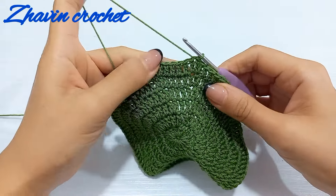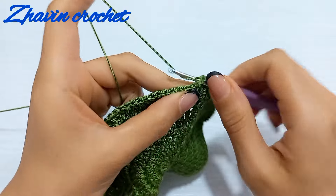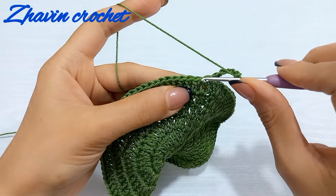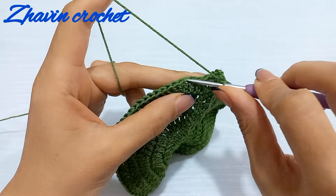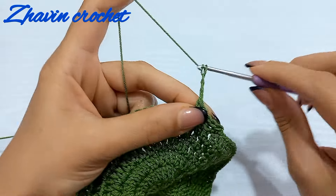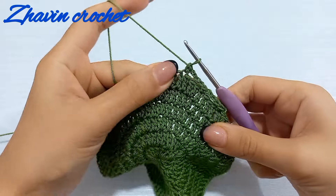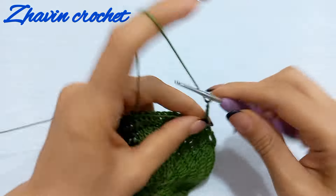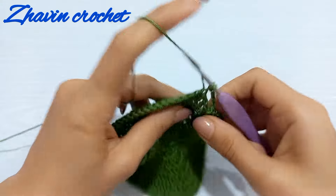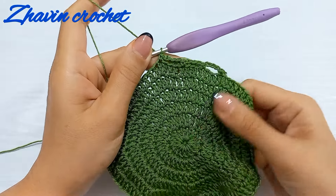Now we want to start the shell stitch. Make one chain, one single crochet into the first stitch, then make four chains. Skip one, two, and three stitches, go to the next, and make one single crochet. Again, four chains, skip one, two, and three stitches, and make one single crochet into the next. Continue this sequence — chain four, skip three stitches, and make one single crochet into the next — until the end.